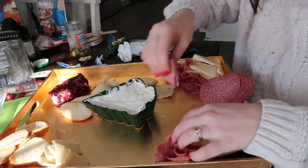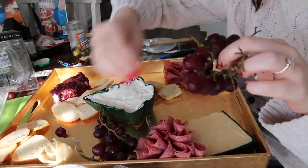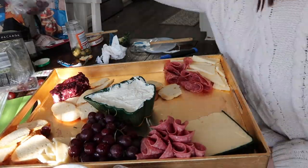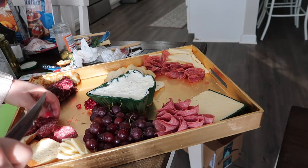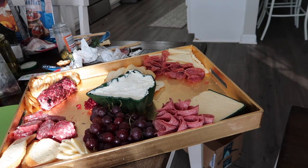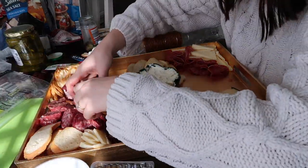When it comes to the meat, you want to fold it, roll it, or stack it — I like to do a mix on my boards. For big circles like salami, you can fold them in half twice and they look really nice piled together. My favorite place to get board inspiration is Pinterest — you can see how other people put their boards together. There are also some great board accounts on Instagram; I'll leave some links in the description.